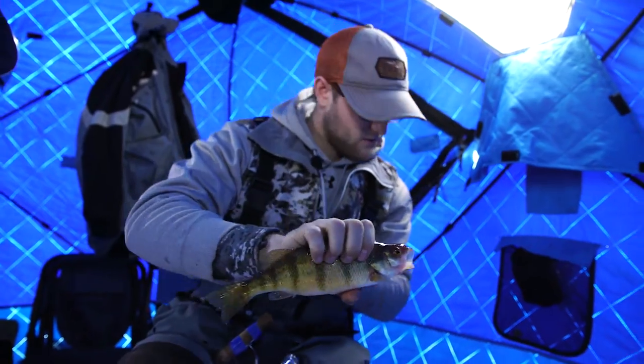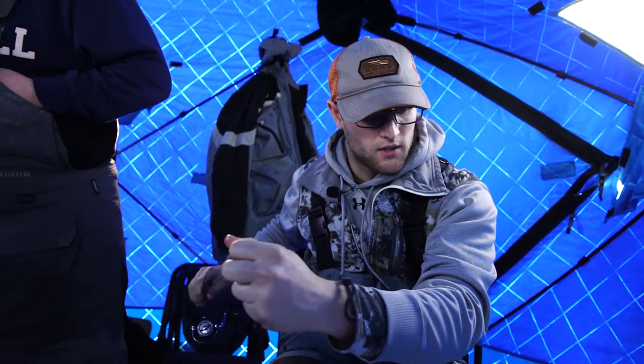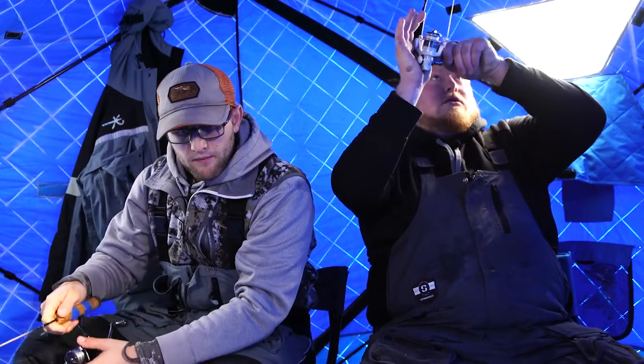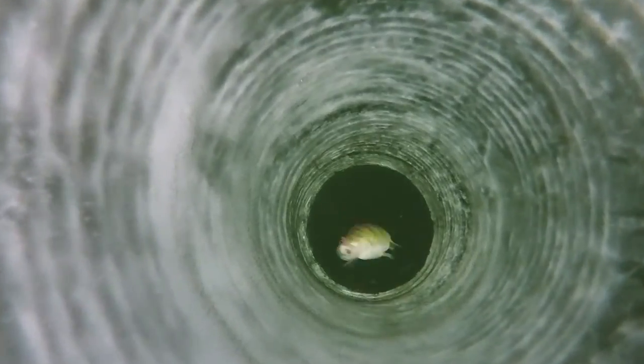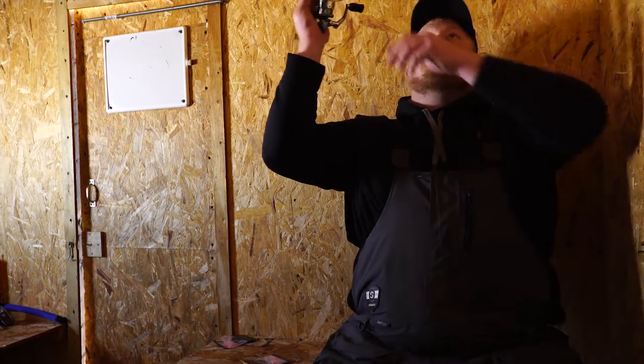Which is good because I missed about three or four of them earlier. That same piece — yeah, that same piece. I haven't switched it yet. There he is. Bumped up.